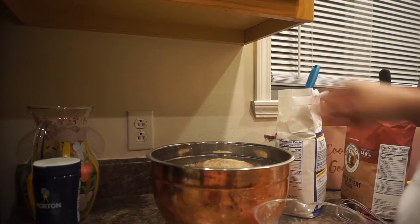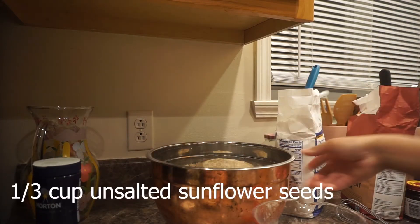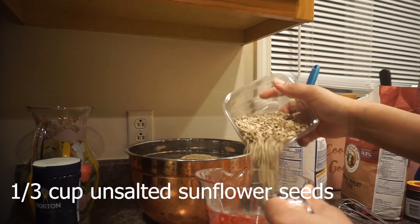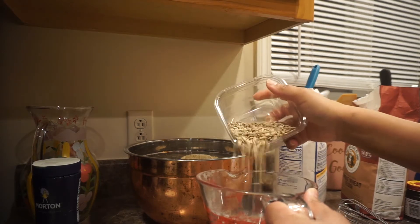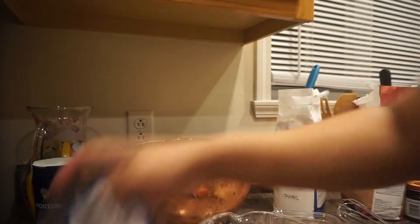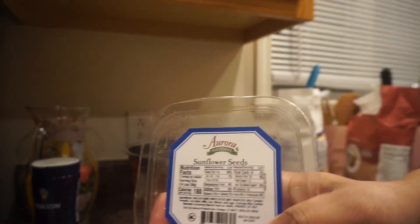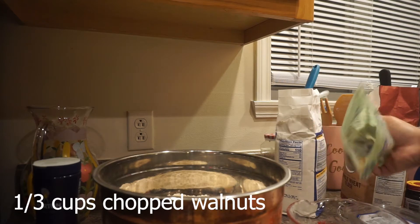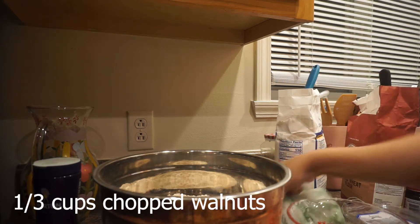Let's go ahead and get that one-third cup of sunflower seeds. I'm making a wheat bread and then I'm adding some inclusions. So we got the sunflower seeds — this is the one from the dry section. Pour that in. I also want to put about a third of a cup of walnuts.